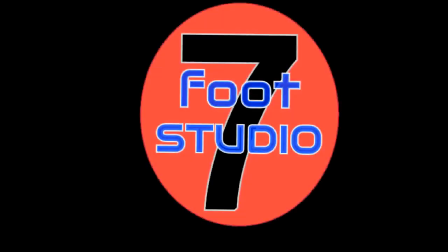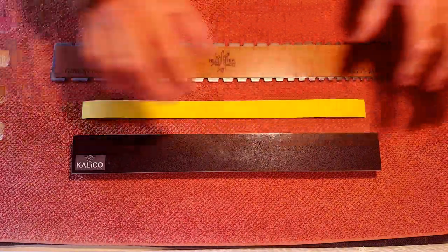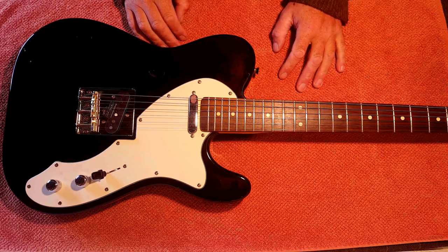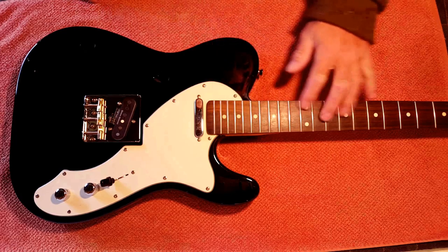Hello and welcome, not to the seven foot studio but to the seven foot shed. The tools have arrived and brought with them the day for my first ever foray into the mystic arts of fret leveling. This is probably going to be quite a long day, so I'm going to skip a lot of the tedious bits like taking the strings off.